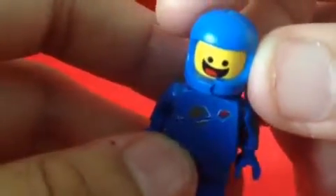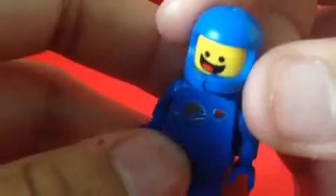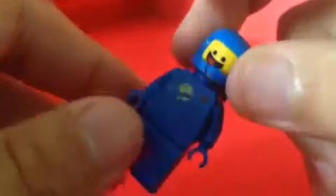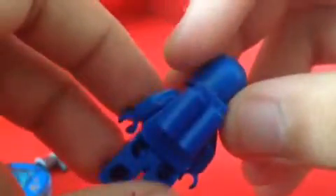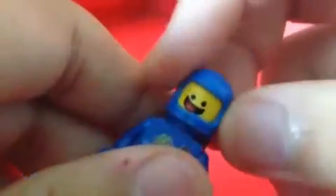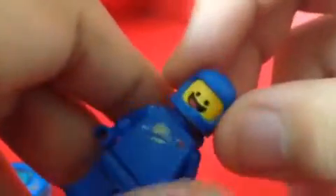And you can see his helmet here is all cracked. Yeah, that's how he looked in the movie. I cannot wait to put him in the game. It looks really great. You can see his backpack here, and the helmet on him.